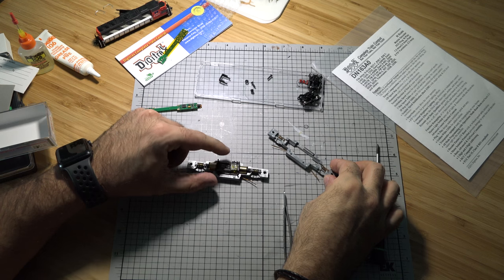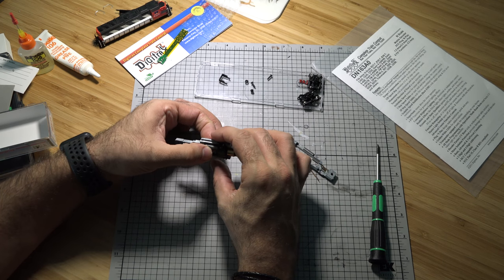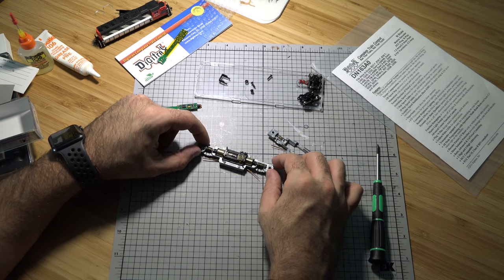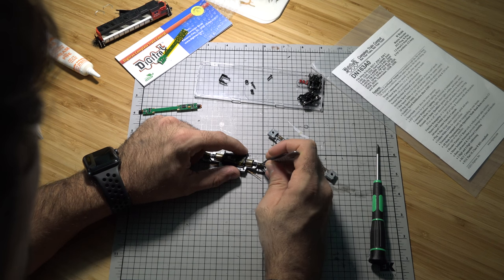Now that we have this back together, let's check everything over. Make sure it's clean and put some grease on the worm gears, checking for any lint or debris.